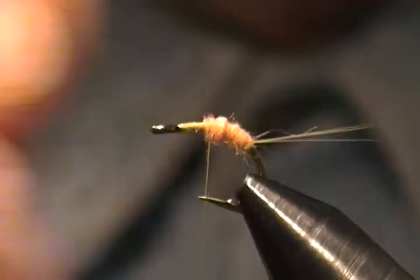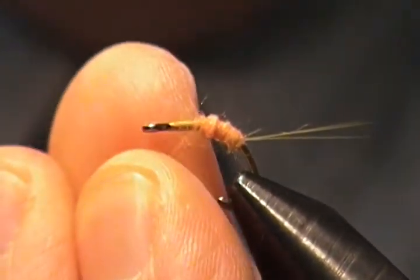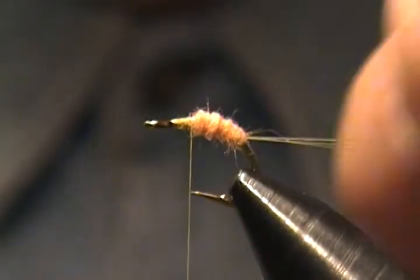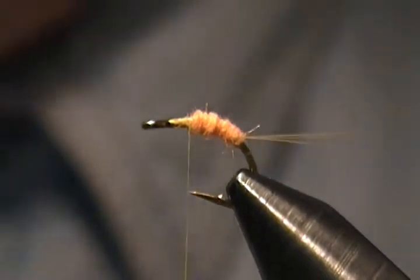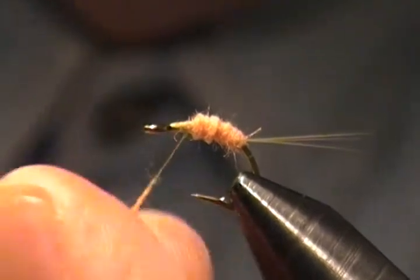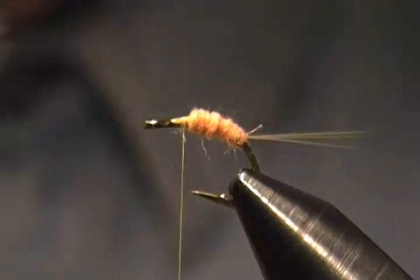Come back and start wrapping forward again, keeping that taper in mind as you wrap. I'm going to need a little bit more dubbing, so add more wax on the thread, pinch off a little more dubbing, and dub that on. Just a small pinch — very little actually. Dub that up to where I want it, slide it up, and there we go — there's our body.